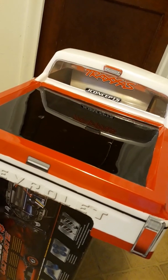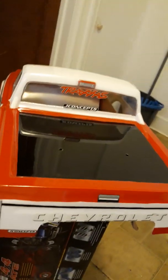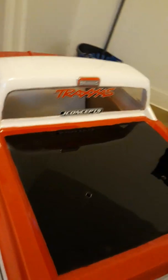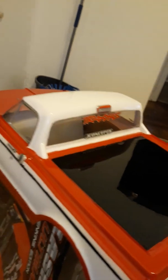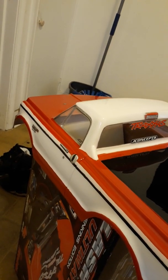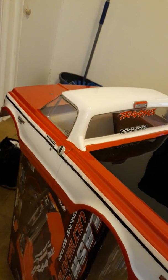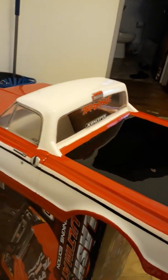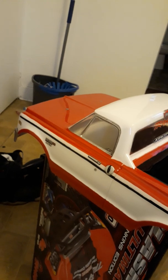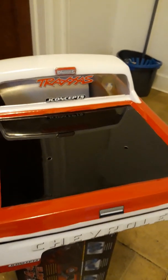I also got the Traxxas bumper from JC Concepts that I'll be putting on. Hopefully everything comes together nice and I'll be able to get a good run, good time out of it. Looking to reach at least 100 miles per hour.